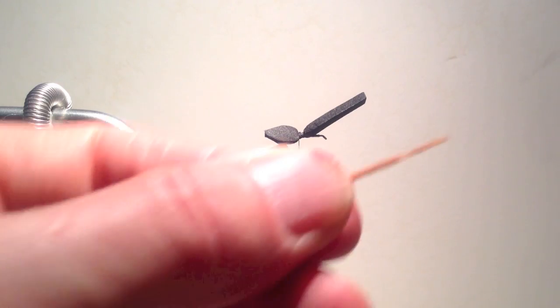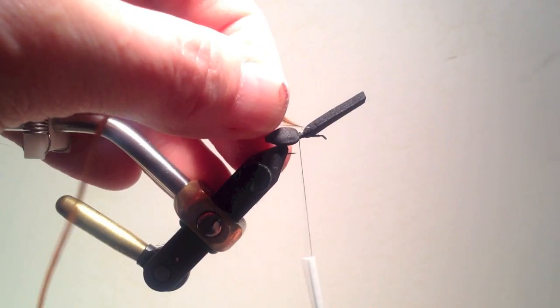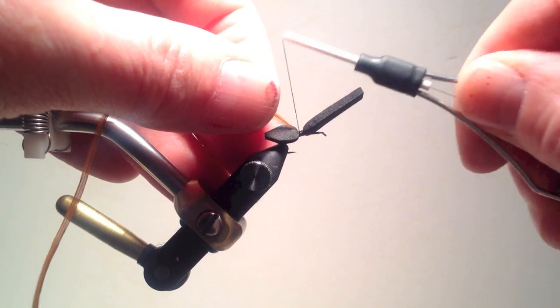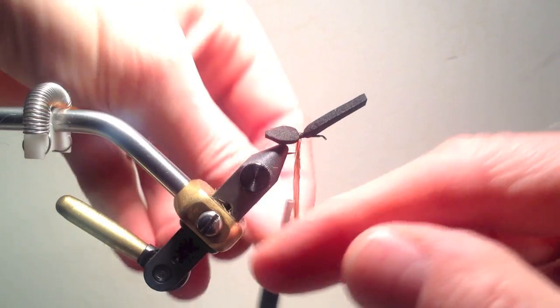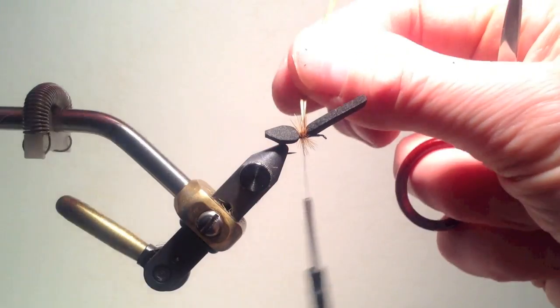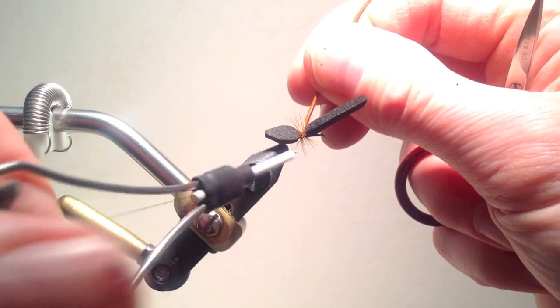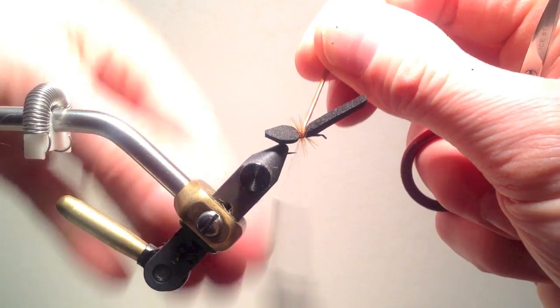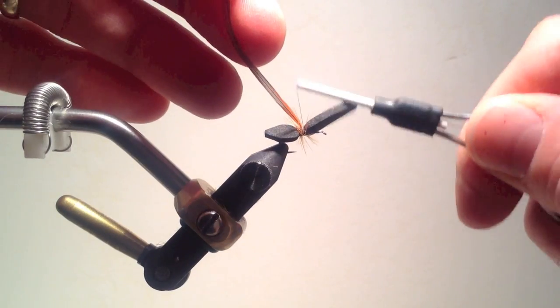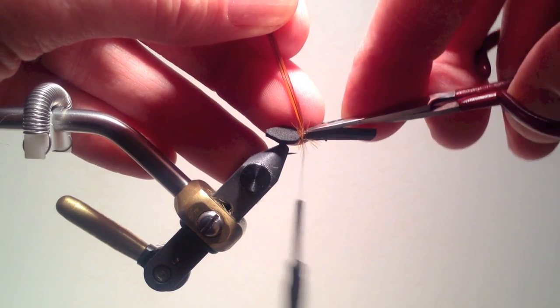Noting how spread the legs were on the ants that we saw, I will add some hackle at this point to give the impression of legs. After stripping a few fibers in the usual fashion, I attach the hackle near the top of the hook, and taking one to no more than two wraps around the hook gives me the impression of legs that I want. I then tie off the hackle in the usual fashion.